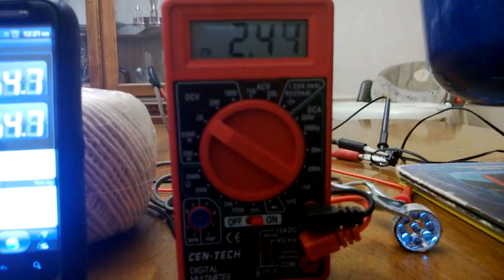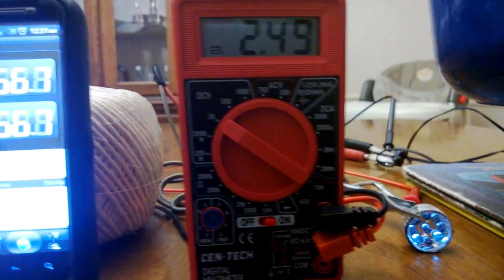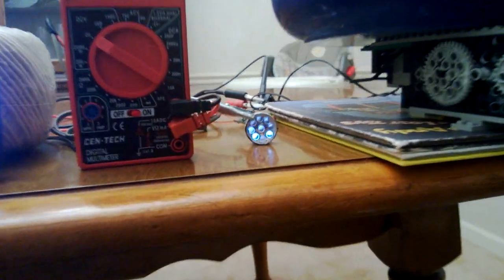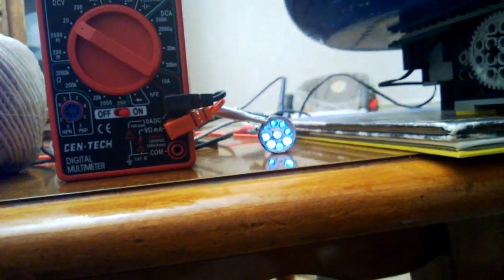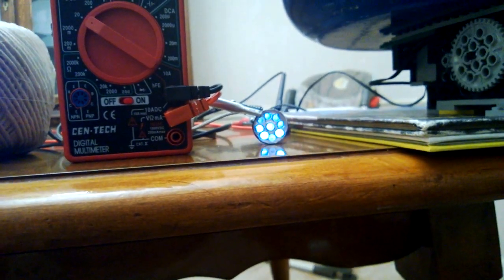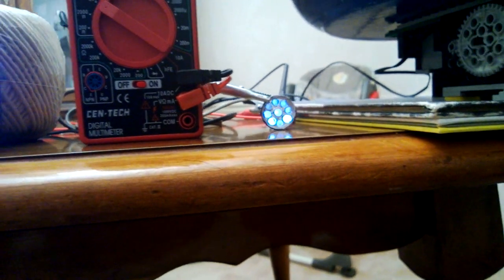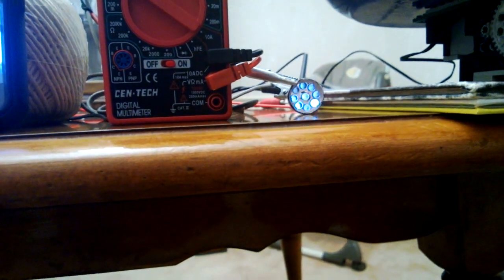We're still generating about 2.4 volts and it's been about one minute. Rather than have you sit and watch for a few minutes, I'll come back when we're just about ready to run out of energy.